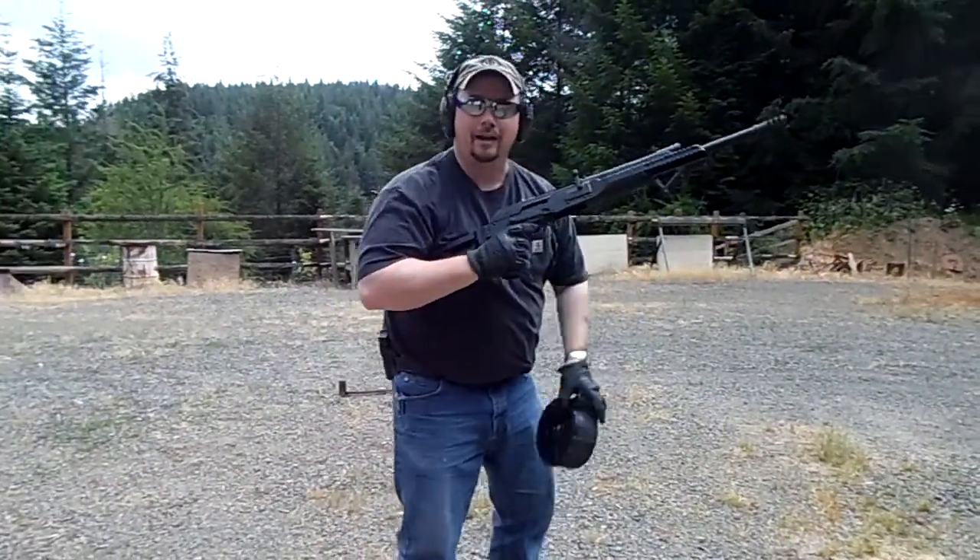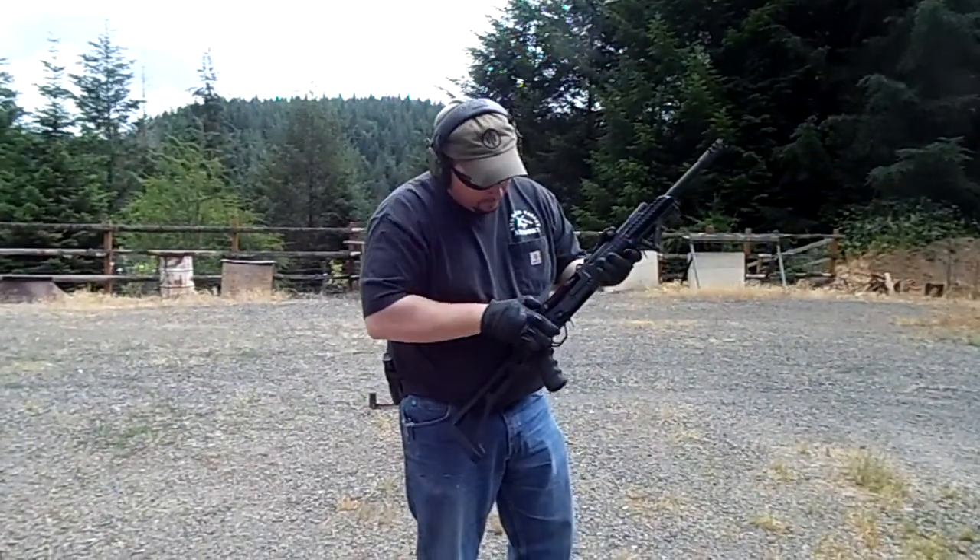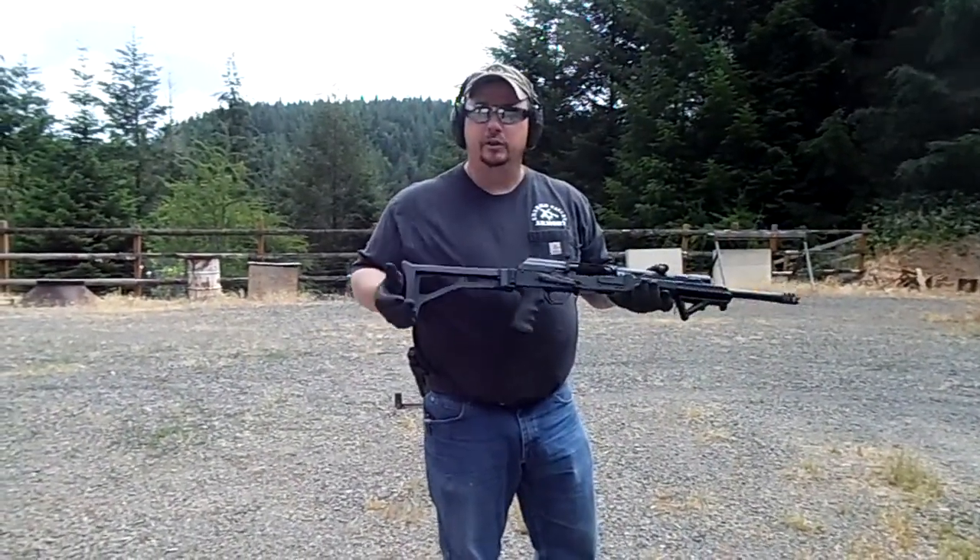20 rounds, double-ought buck. Went pretty well. Tromix really knows how to make one of these run.